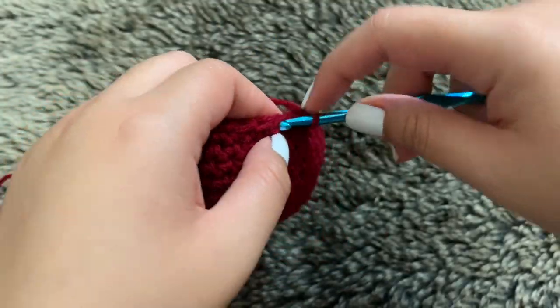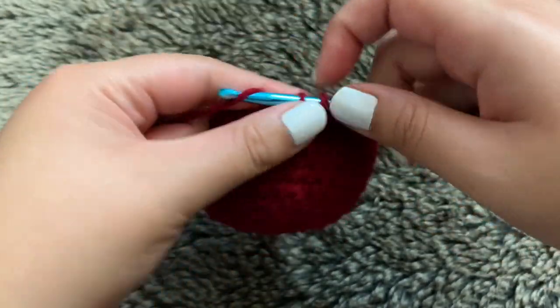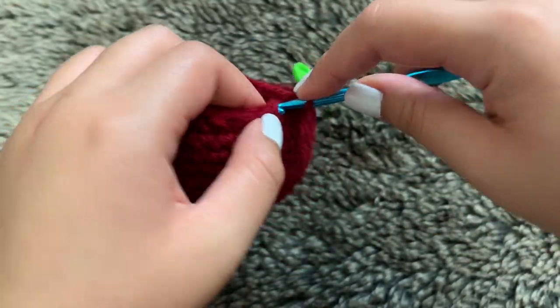For round thirteen, just do a single crochet all the way through — you'll still end up with 30 stitches total for round thirteen.